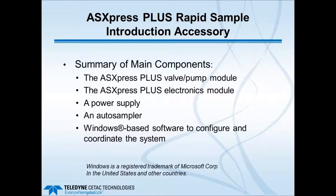A summary of all main components includes the valve pump module itself, the electronics module which controls operation of the valve pump module, a power supply, an auto sampler which could be a CETAC type or another type, and Windows-based software to configure and coordinate the system. Next I'll show examples of the setup with various ICP-AES and ICP-MS instruments.